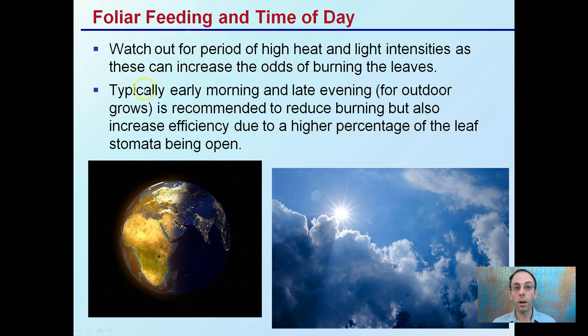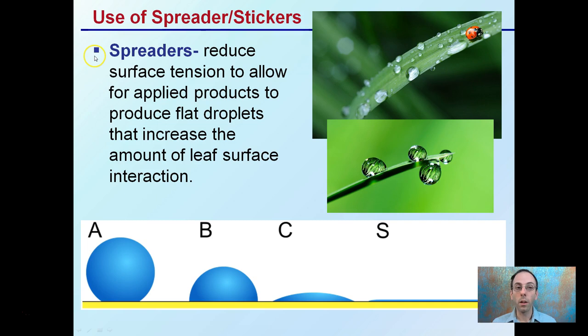For indoor growers, applying just before lights come on, or just after they go off, are good options — definitely not during peak lighting. This helps maximize foliar feeding and minimize potential damage. You can also use spreaders and stickers for foliar feeding. A spreader reduces surface tension to allow applied products to spread into flatter droplets, increasing the amount of leaf surface interaction.